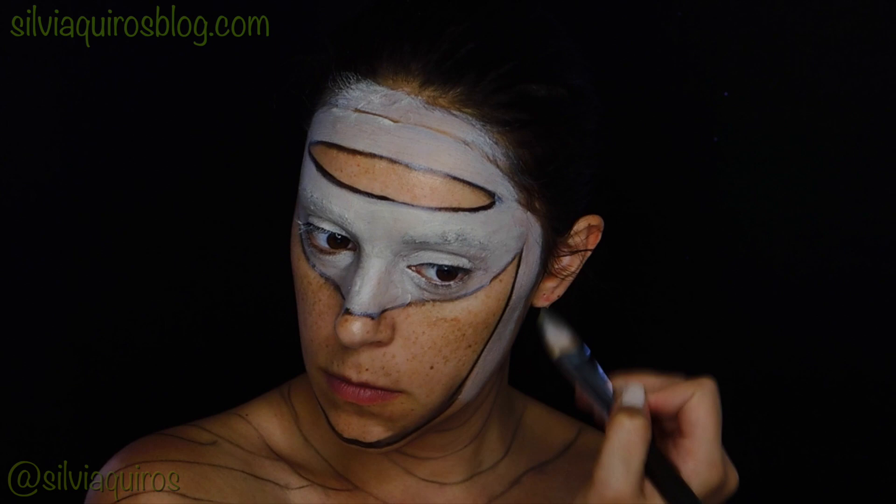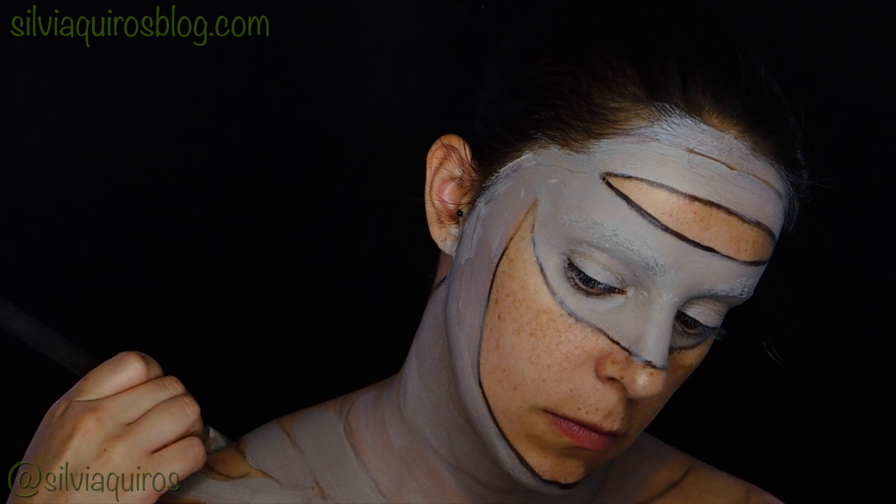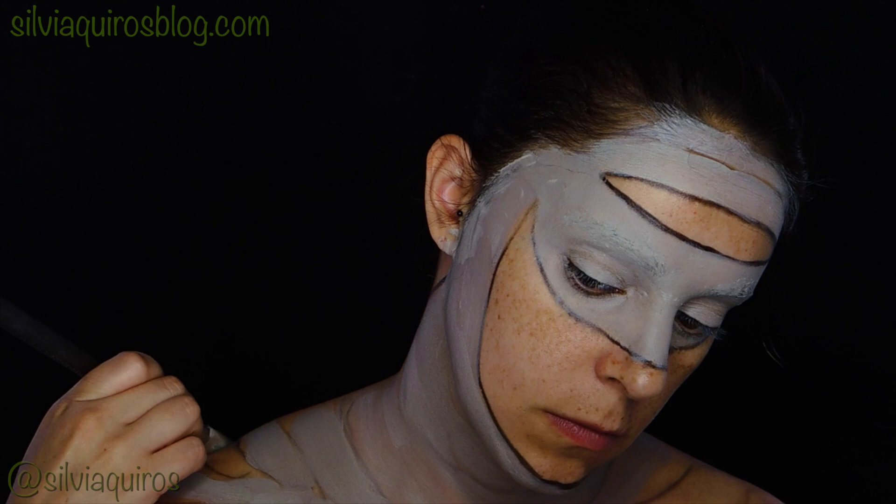I'm going to be using aqua colors. I'm going to be mixing white, a bit of brown, a bit of green, and then applying it all over the face and also the neck.